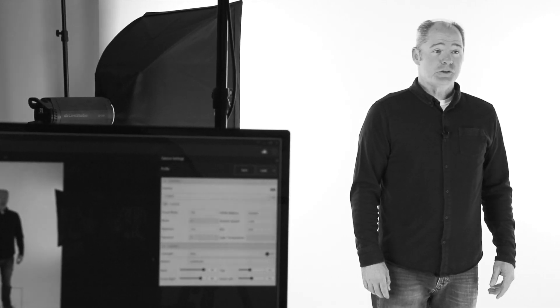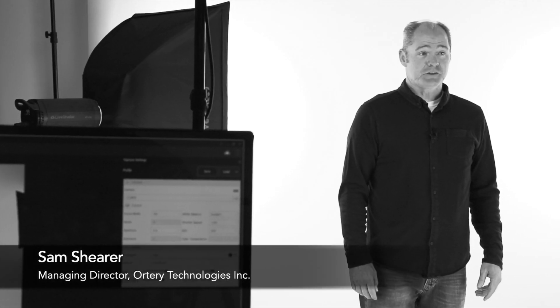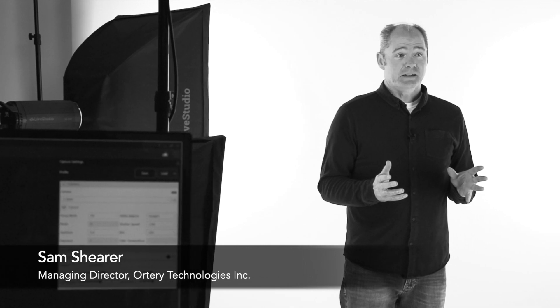At first glance, LiveStudio looks like an ordinary photography studio light kit, but it's not. It's actually a complete photography system that's tied together by software. So if you're a beginner or a professional, it makes product photography a lot easier and more efficient.